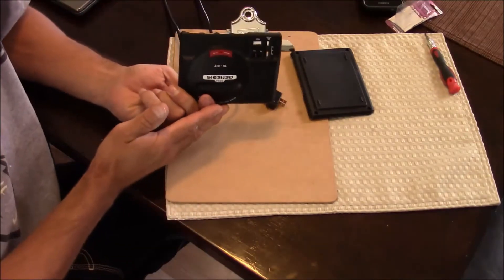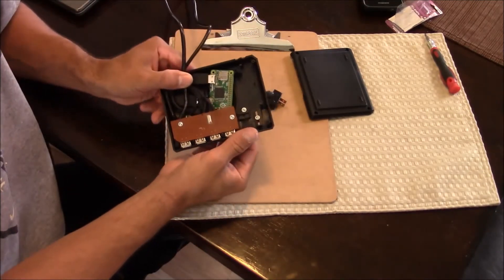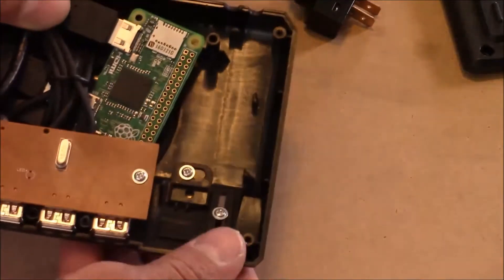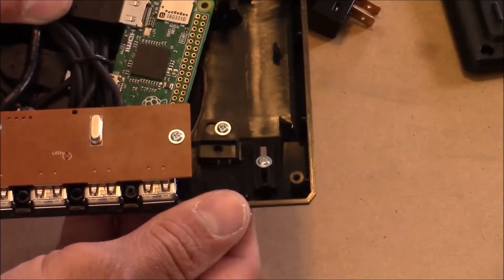We're going to start by taking the Sega Genesis apart. There are four screws that hold the case together. Here's a look at the on-off switch — it's a non-functional switch that just slides back and forth, secured in place with a screw.